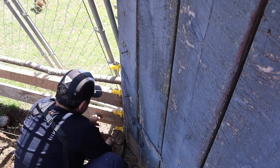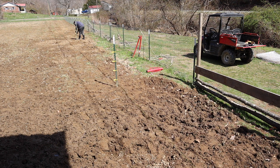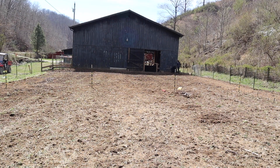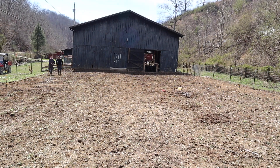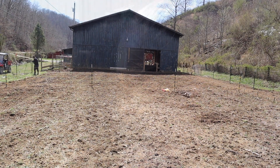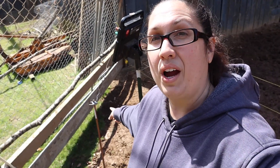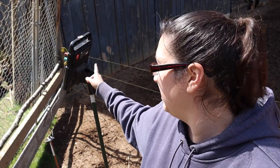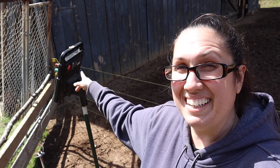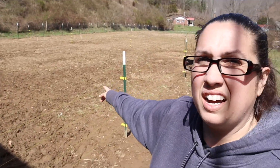Now it's time to run the polywire. We've got the ground right here and our electric solar panel right here, and we have everything connected. We went ahead and did four strands of the polywire.